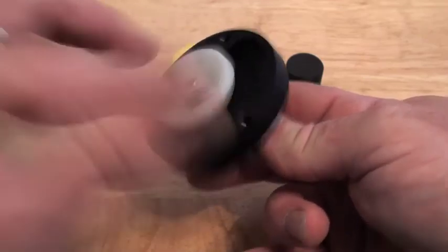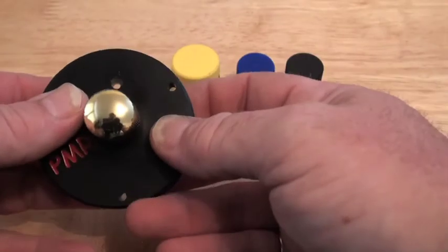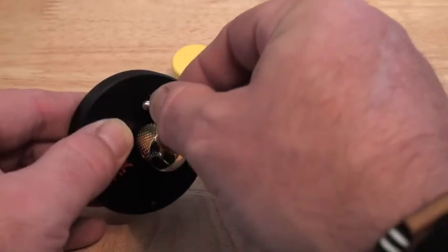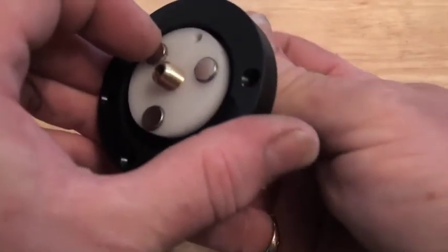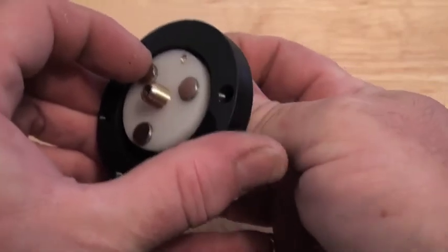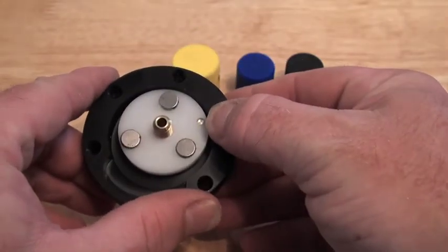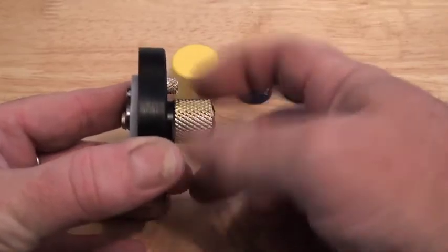All you have to do is pop it back on, center the hole, and when the mag depth indicator is flush, you are ready to roll.